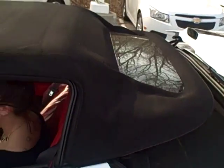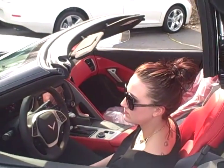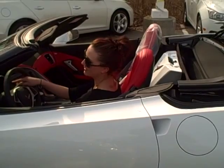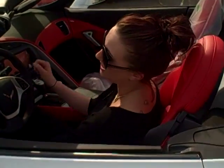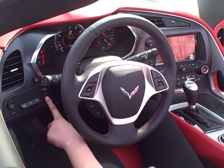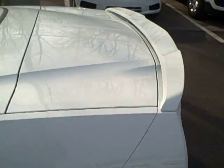And then on the screen on the inside, it'll tell you if the top's not secure, and it'll tell you whenever it's secure, and you can quit holding the button then. It says, holding top motion complete.